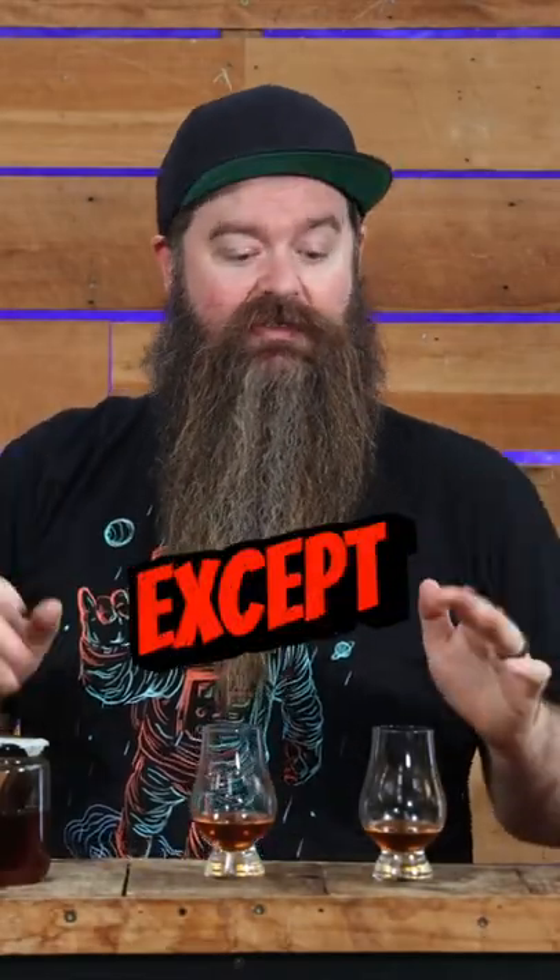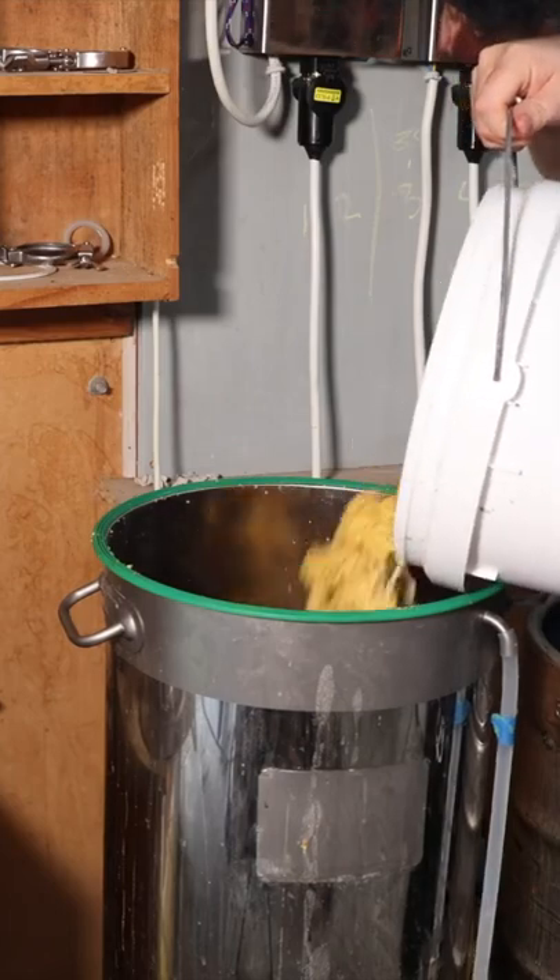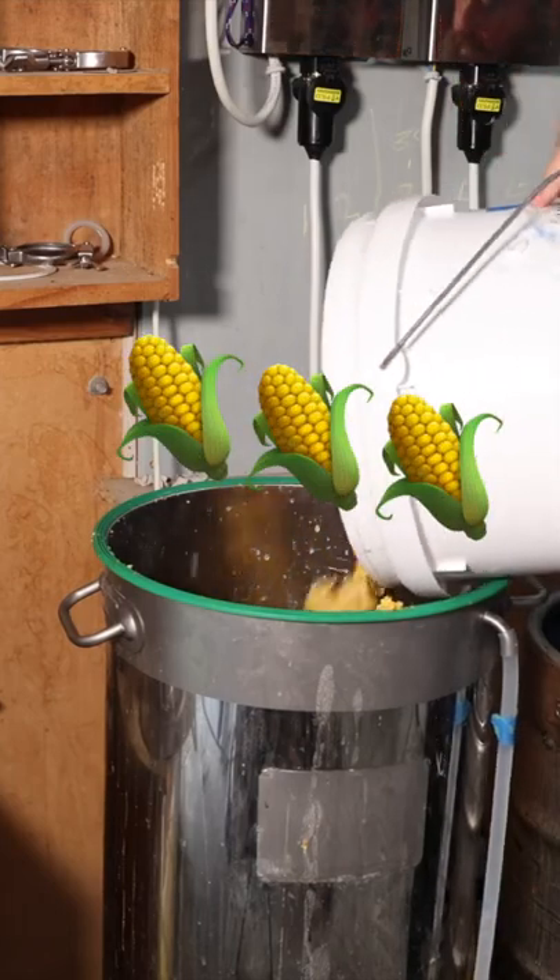No corn, just the clearest liquid I could get. The other side is exactly the same thing, except I put a bunch of solid, chunky corn from the fermenter in there as well.